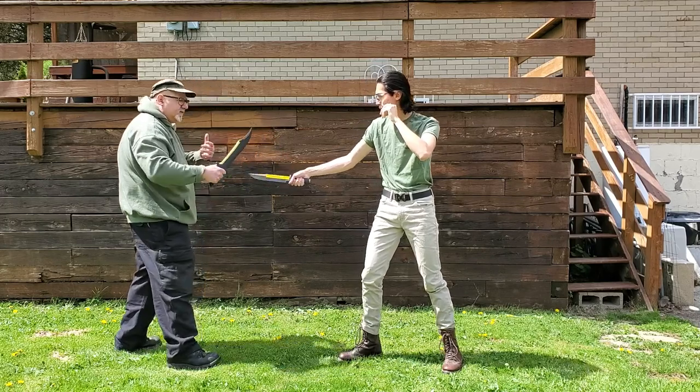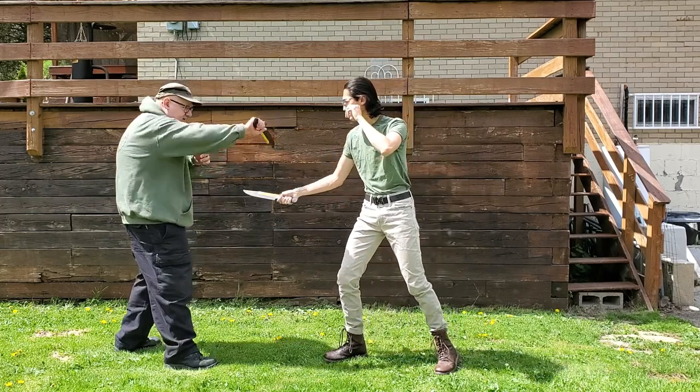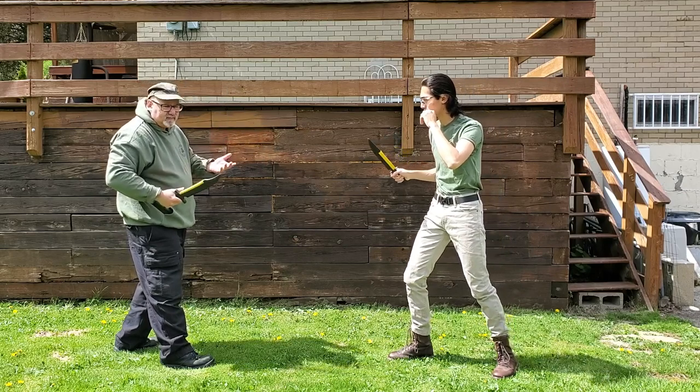The problem with this is if you're fighting an experienced opponent, he comes in and can dissipate that — he can uppercut my arm and escape out of range by the time I do that back cut. Something to think about.